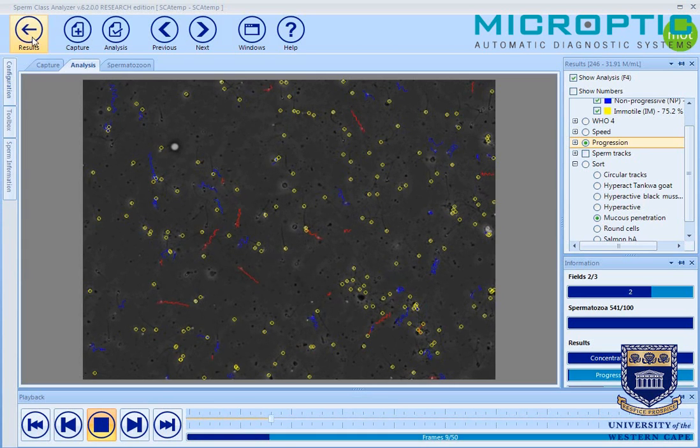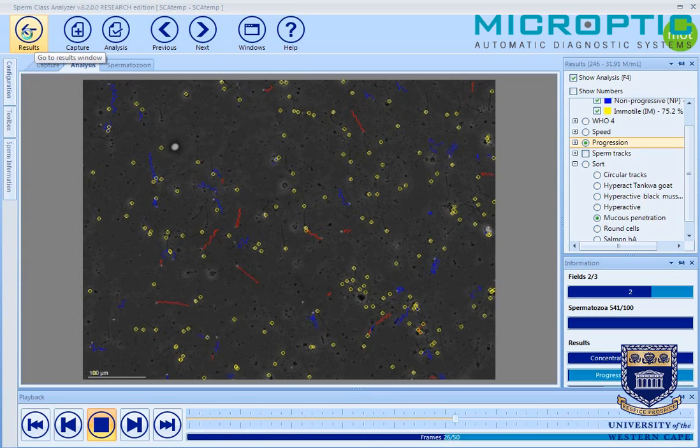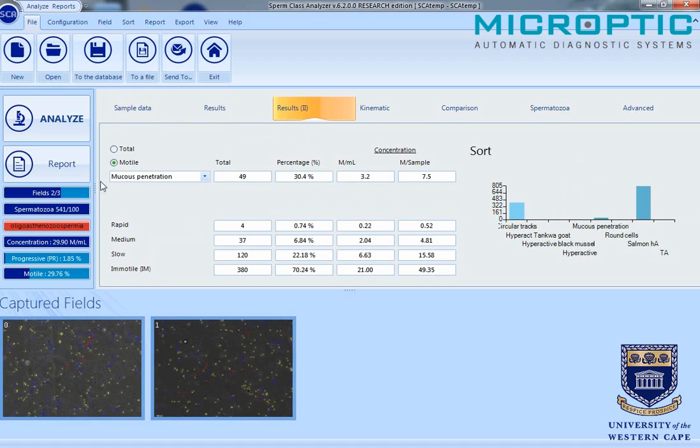Viewing the results and going to the second results screen in SCA, we can look at the motile fraction and see the sperm that passed the mucus penetration test. We don't look at the percentage, but at the number of sperm in the ejaculate. In this particular case, it represents 7.5 million sperm in the ejaculate.